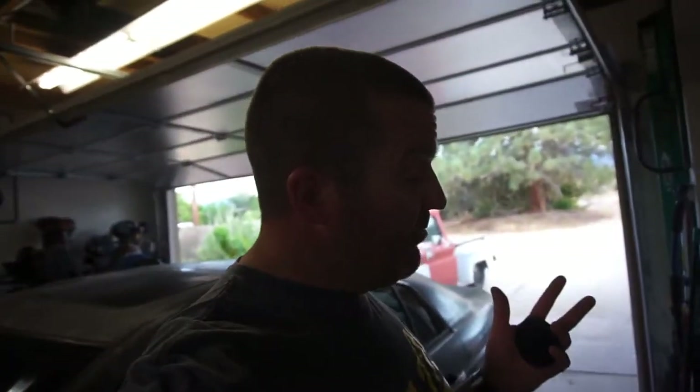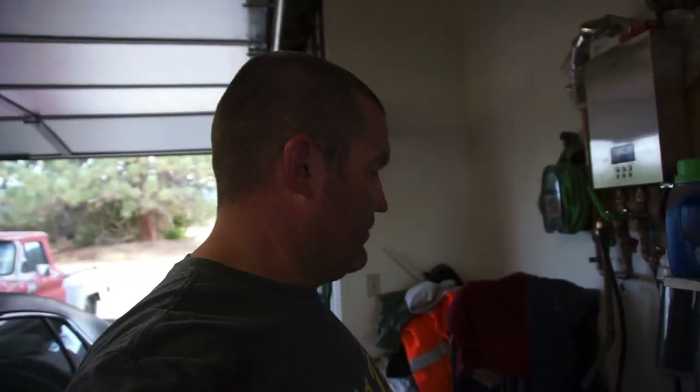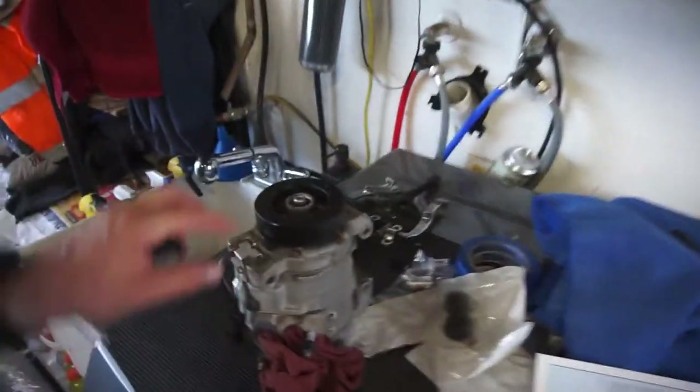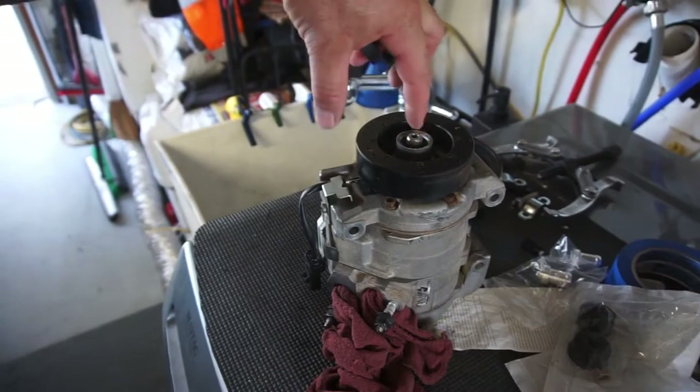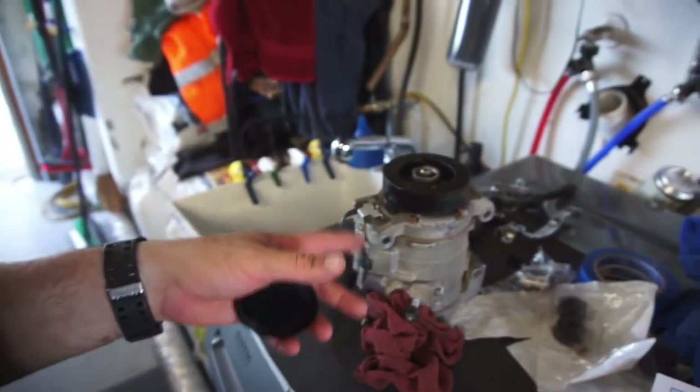The reason I wanted to get Project Crackpipe out of the garage so fast - I think I mentioned before - I have to replace the AC compressor on the 4th gen, the Mega Cab. I think the shaft or seal is leaking inside that compressor.